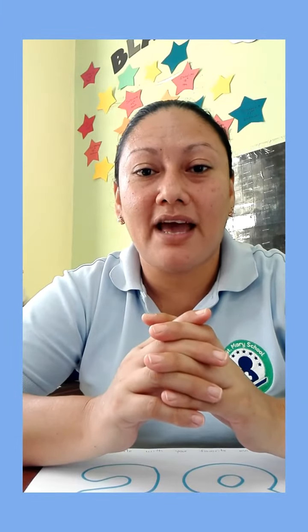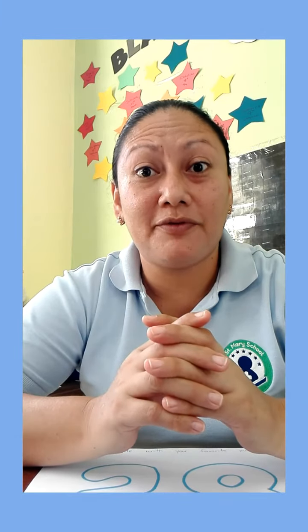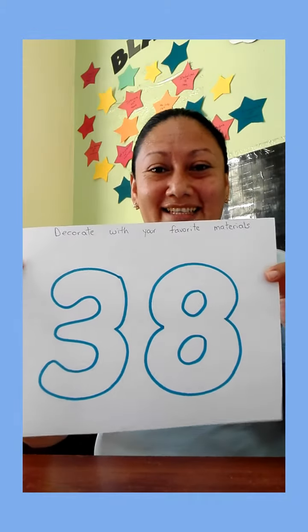Hi kids, today in math we have a new number. Our number for this week is number 38. What number is this one guys? 38. Excellent.